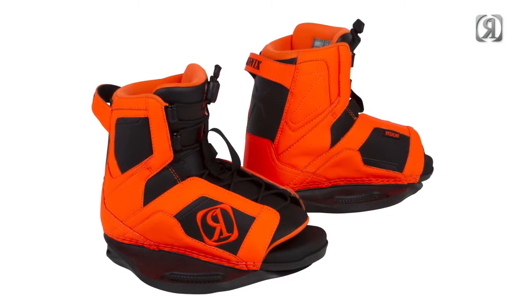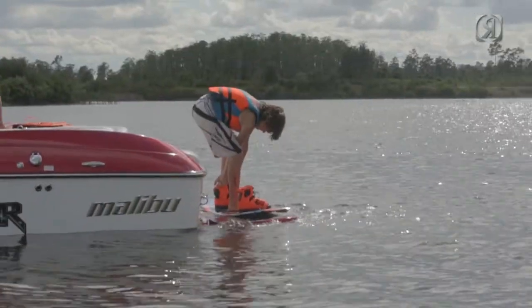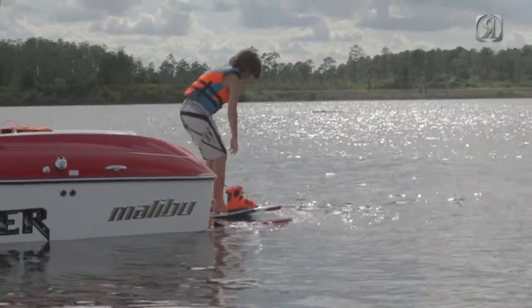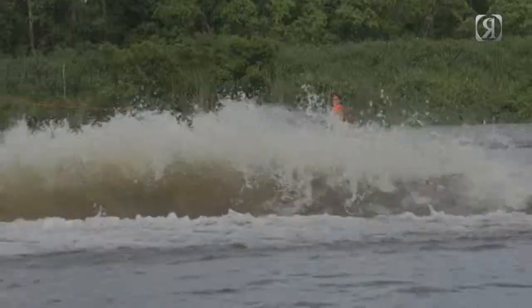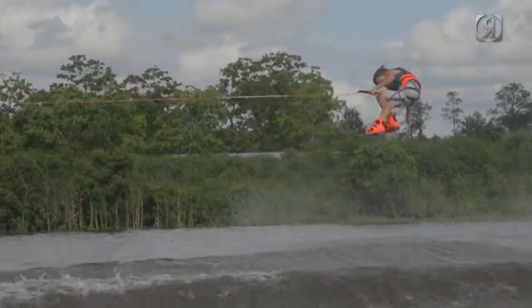What we've done with the Vision Boot and also the August Boot is we've designed a chassis. Most of the time we were just taking adult boots and scaling them down. But what we did here is we went in proportion to their foot — it's not just scaled percentages. So the chassis is narrow for a kid's foot, and also the way it's set up as far as the length and the height.